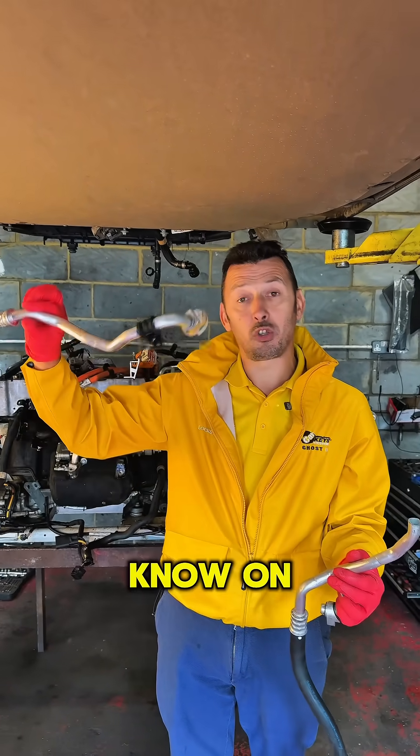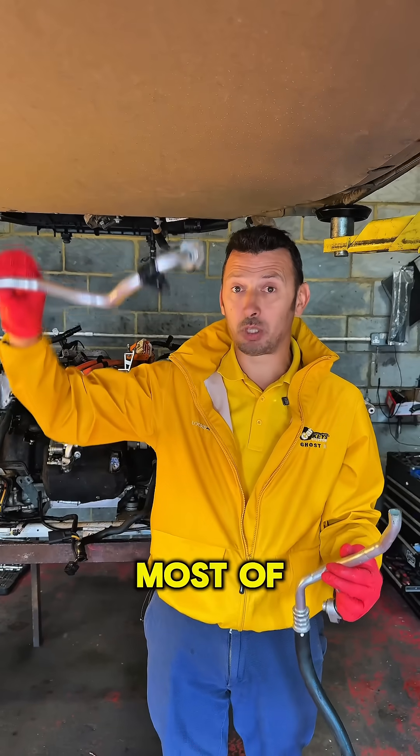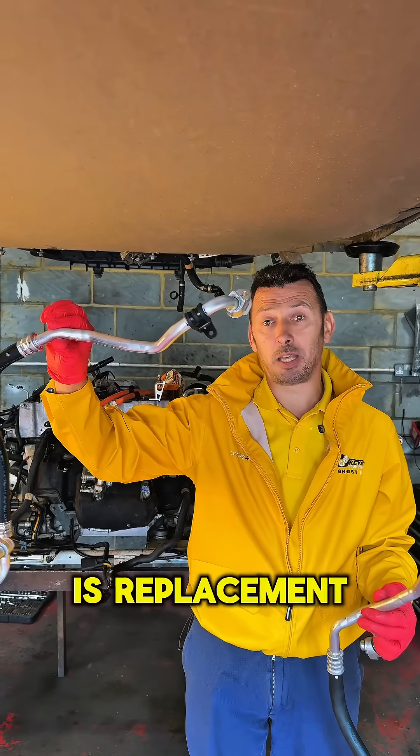So, very important to know on the Jaguar I-PACE: if there's a problem with the air conditioning, most of the time it's going to be this pipe that cracks and needs replacement.